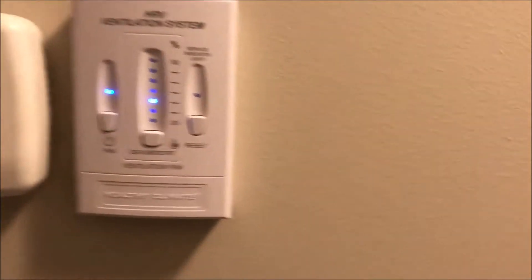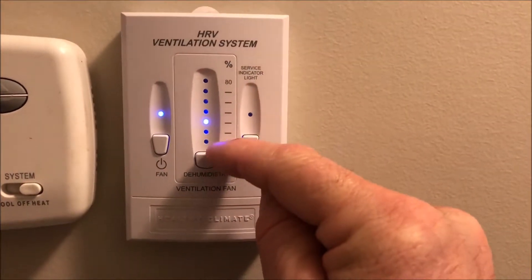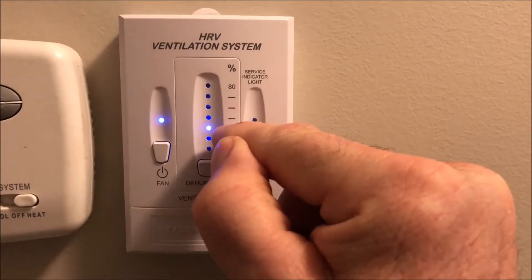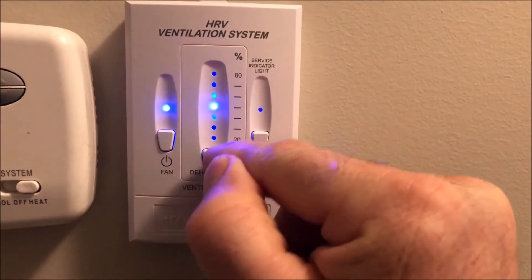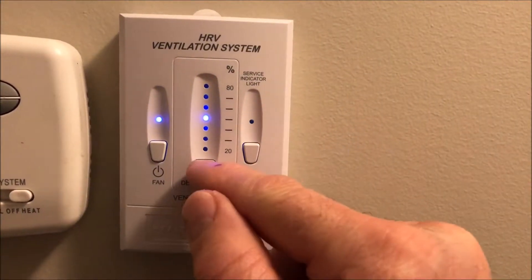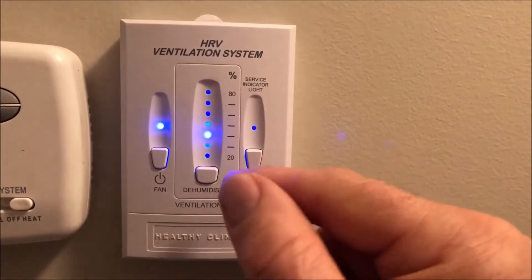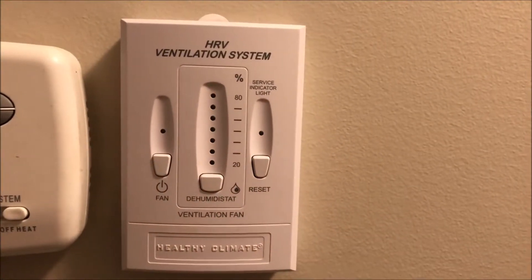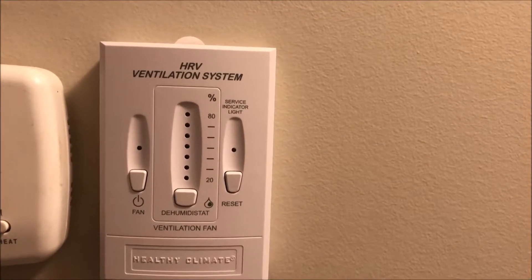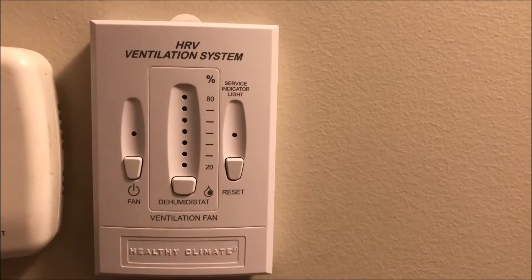Here's the main control panel — this controls your humidity. Right now we're running at 30 percent. If you set it higher it'll keep running until the humidity comes down; we'll set it at about 30 percent. Here you can turn your fan off. If the temperature outside is more than 15 degrees Celsius, you want this to run more in cold weather to keep your humidity down inside and get fresh air in.